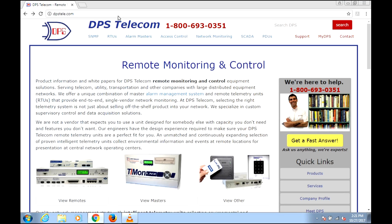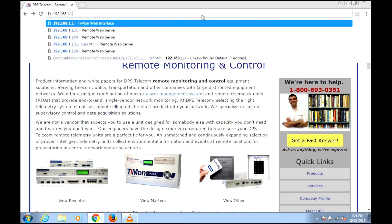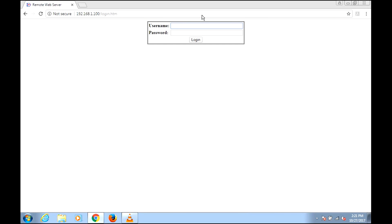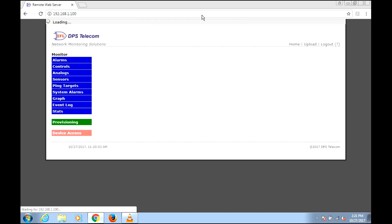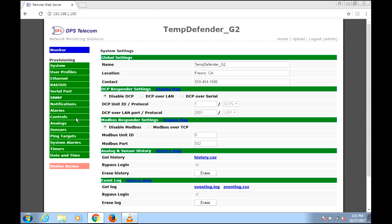We start by going to the default IP address of the Temp Defender and we get to a login prompt. The default password is very cleverly 'DPS Telecom.' You should obviously change that once you get your system set up. So let's click on Provisioning and then go to Sensors.